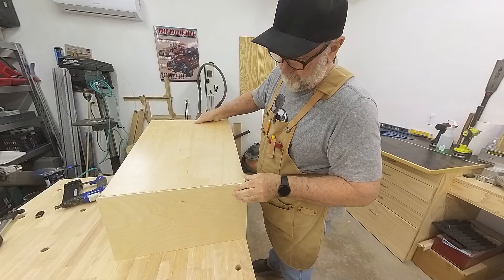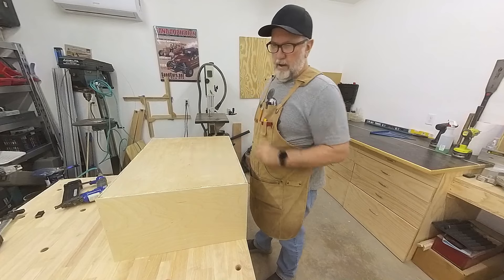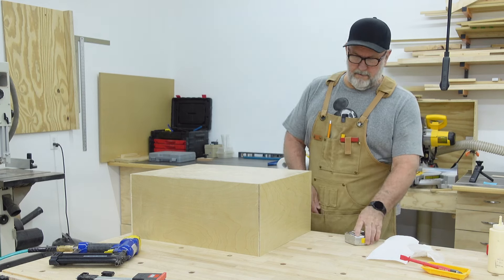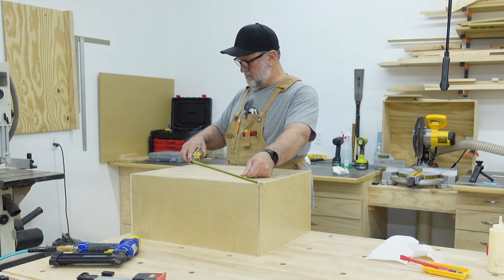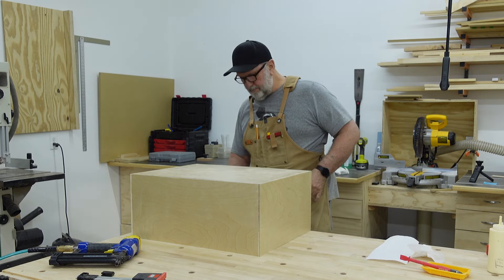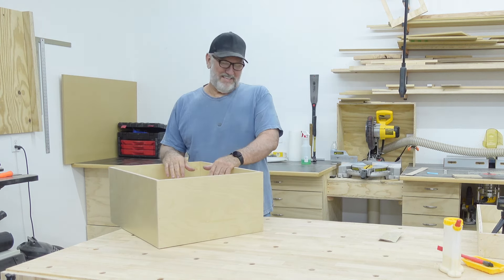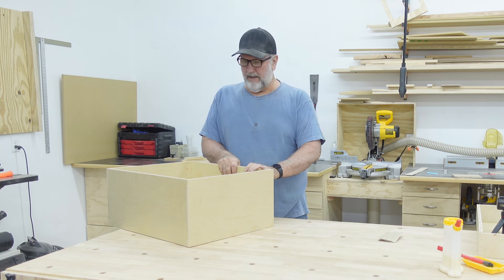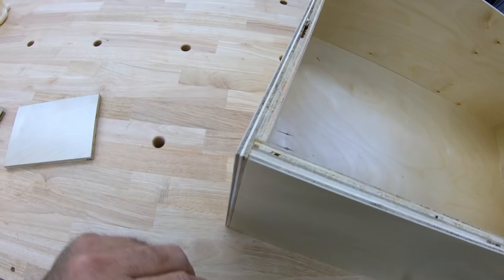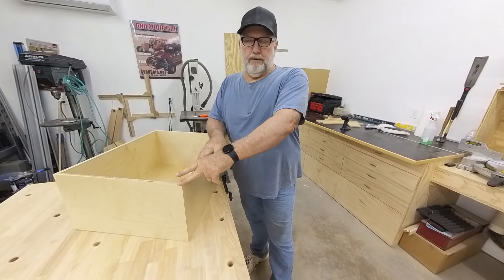We're going to put it in like so. What that does is it straightens it out. As long as you cut these straight, you're going to have a nice square box. We're going to measure it one more time to make sure everything is beautiful — 28 and 5/8. 28 and 5/8. Nice. And that's how you make a drawer like this. It really is simple. Gluing it up, you have a few nail holes — that's just to hold it. You have a nice glue joint here. Works well.